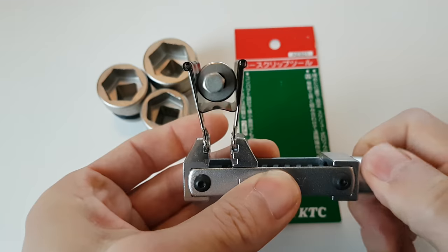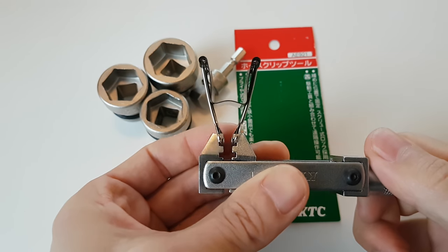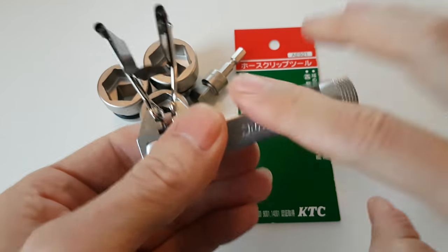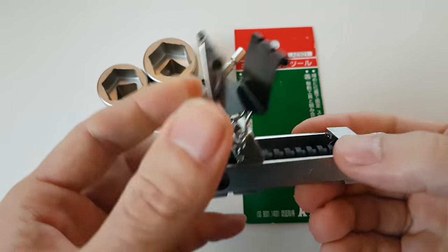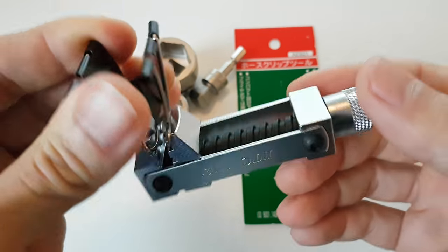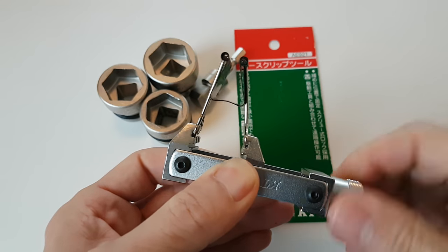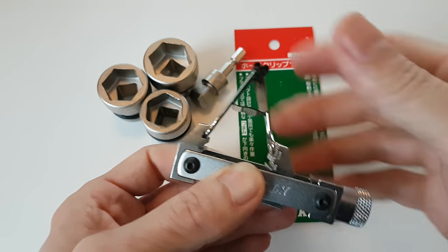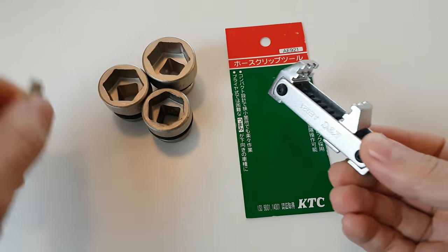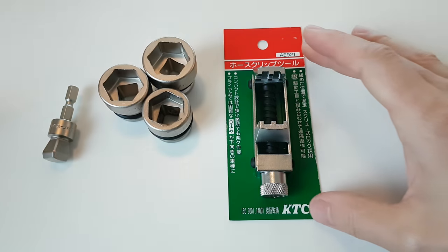If I apply enough pressure — there we go. In this position I can tap it, move it around, and it's held on quite well. It's not going to loosen on its own. Once you're done with what you need to do, simply unscrew and voila. I think that's a good addition to your arsenal of tools for dealing with those spring bands.